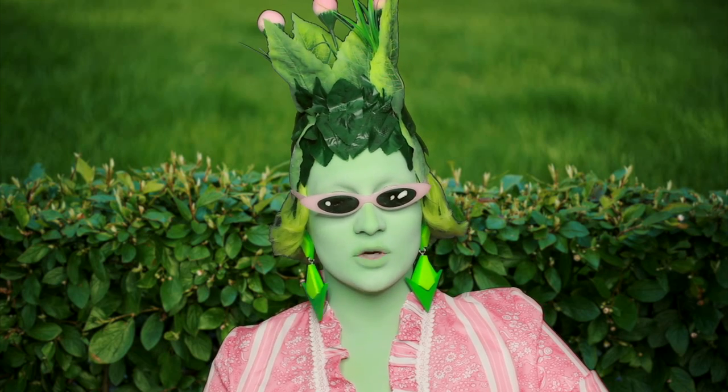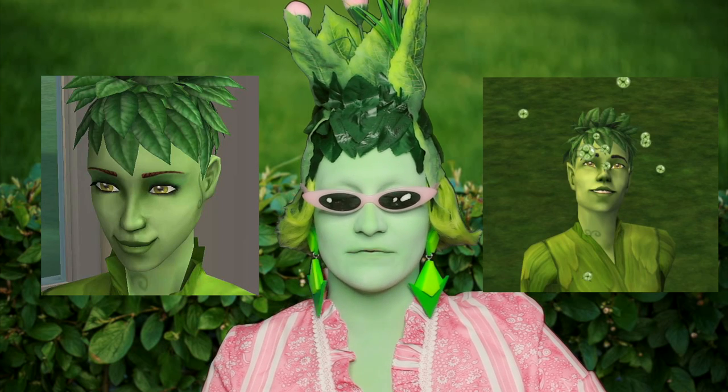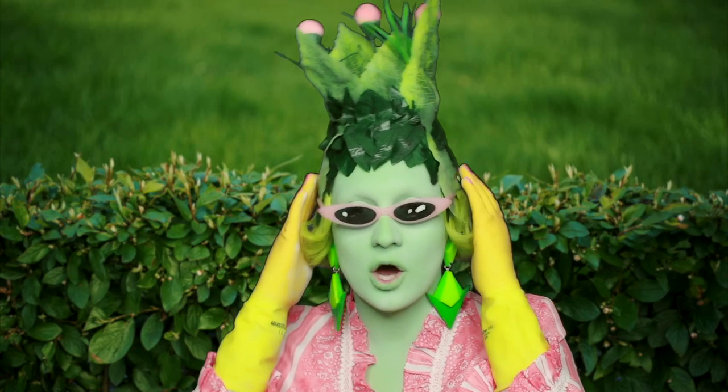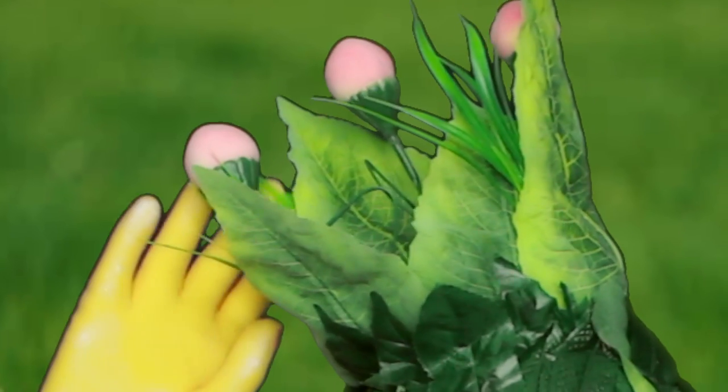I am going to be transforming myself into a gorgeous, stunning plant sim lady, very inspired by the plant sims from The Sims 2. And as you can see I've got my lovely headpiece on, which is by Paulette Cherry who's very talented. Look at the gorgeous little peaches up there.